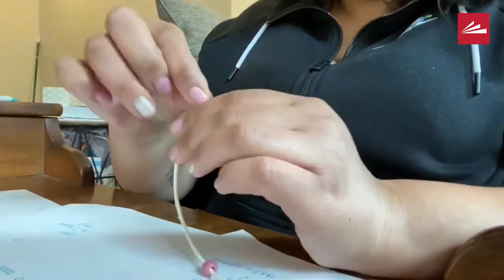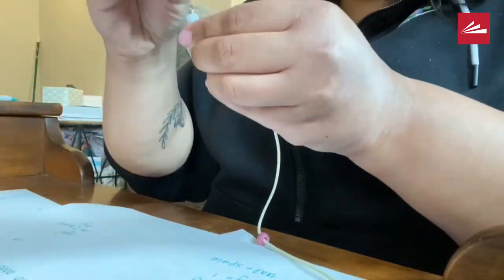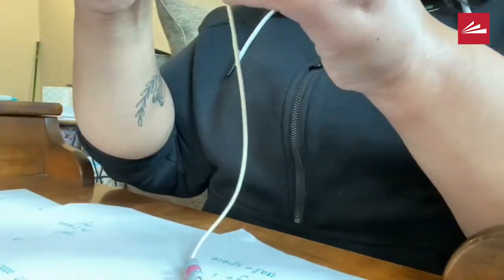And now, following along with my little cheat sheet showing me where to put my zeros and ones, I'm just going to get these beads on the string.